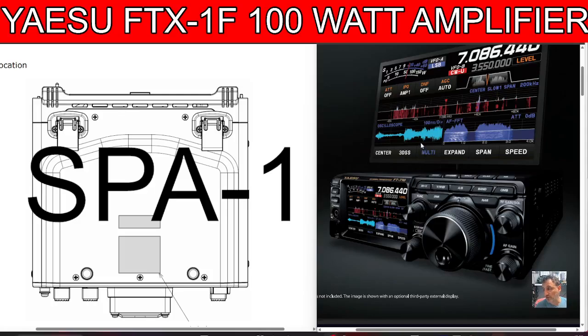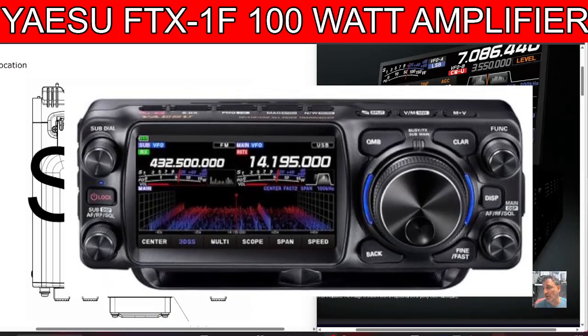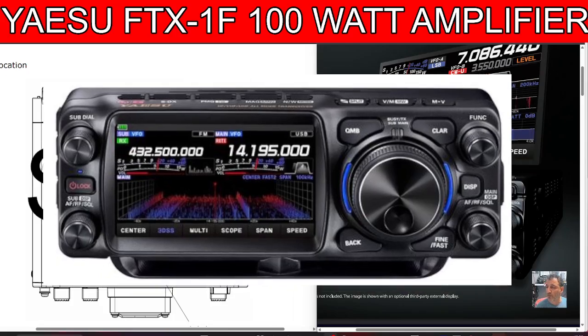Welcome back to the channel. I just watched a video by Ham Radio Crash Course discussing a 100-watt amplifier for the new Yaesu FTX1F. This is a shack-in-the-box device — it has two meters, 70cm, possibly 70MHz, and all the HF bands. It doesn't have an included antenna tuner, but there's a module you can connect for that. One of the most asked questions I've had about this device is: if only it did 100 watts, then I would buy it.